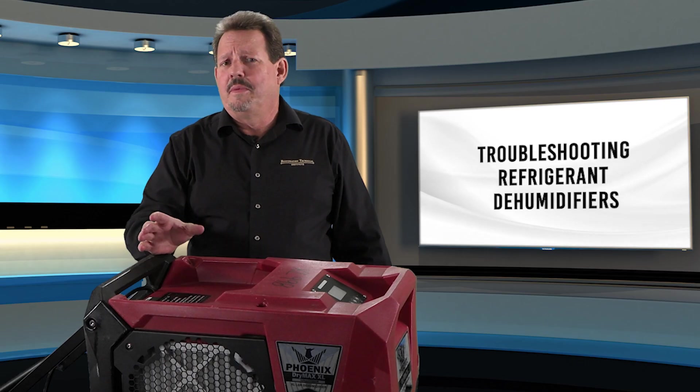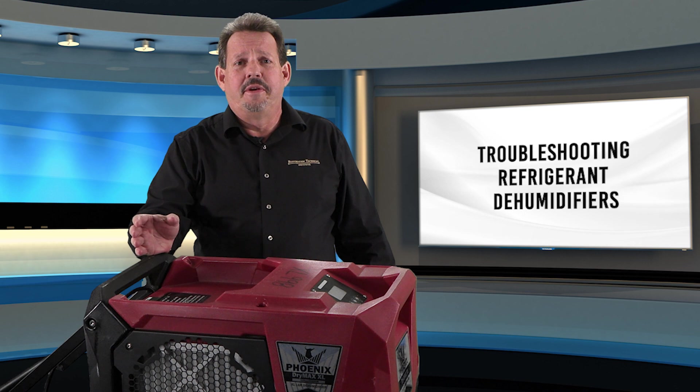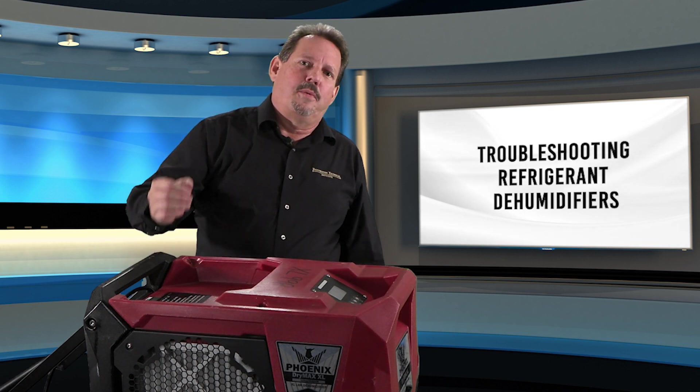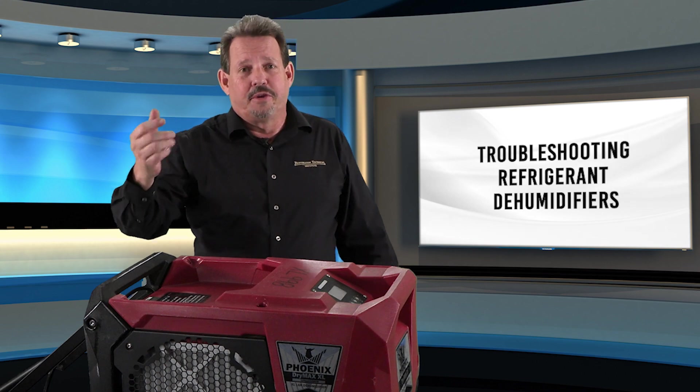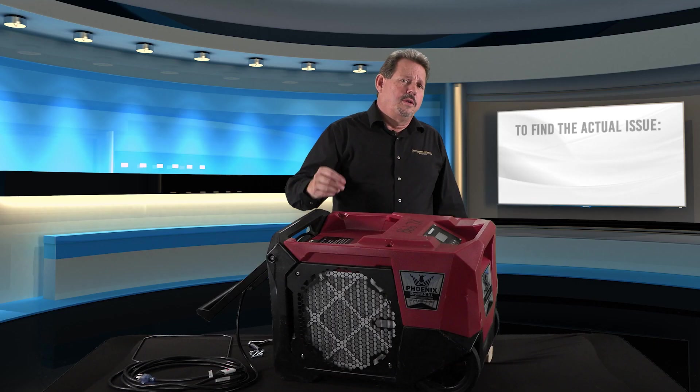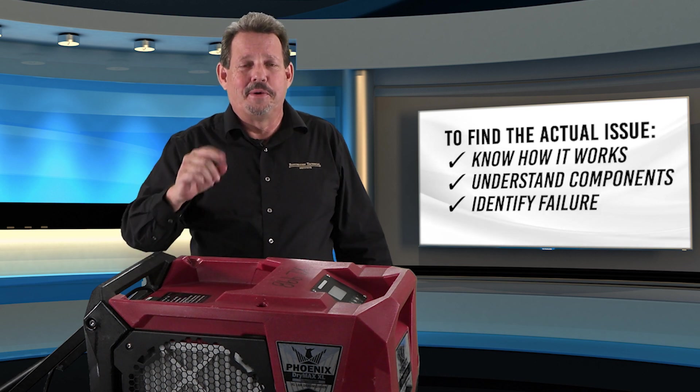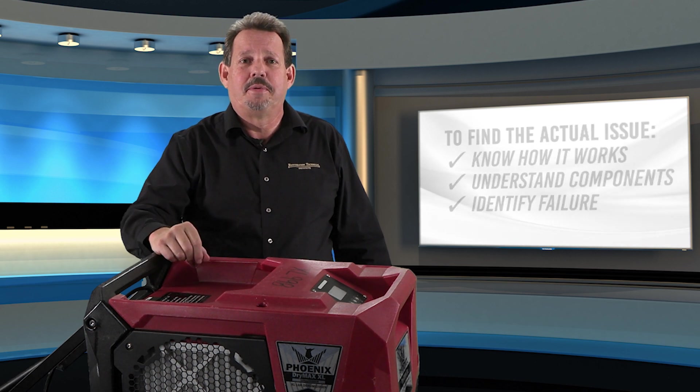When working on a refrigerant dehumidifier that has failed for some reason out in the field or in testing, we need to make sure that we assess it properly so that we actually fix the problem and not just the symptom. To find the actual issue, we need to know how the system works and what the components do. That way, when we figure out what it's not doing, we can identify the component that's causing the problem and replace it.